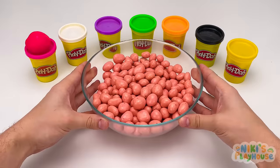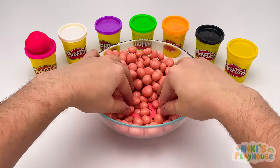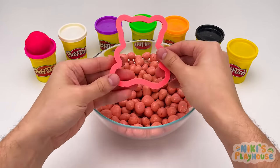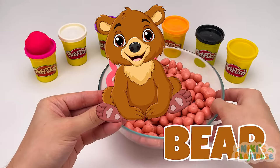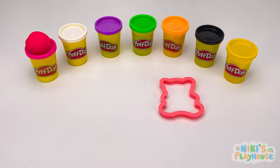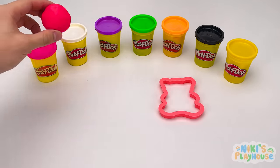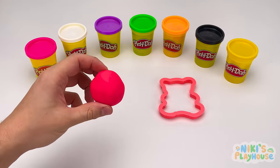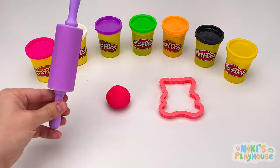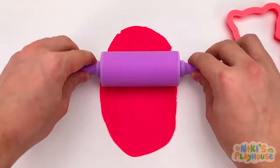Here's our last bowl to look through. What do you think our last animal will be? It's a bear! Did you guess right? Which color this time? Pink? Yes, our bear's gonna be pretty in pink. Rolling time! Bears are big, strong, and fast animals.